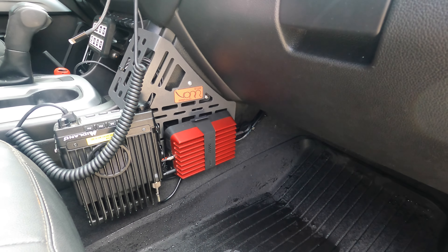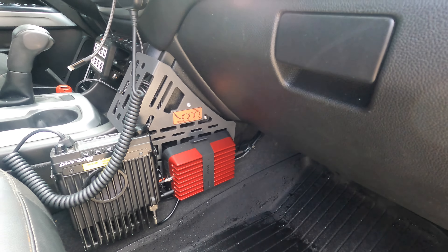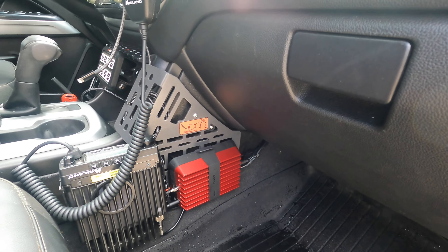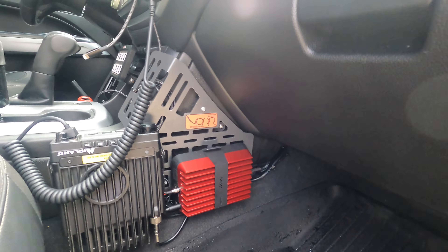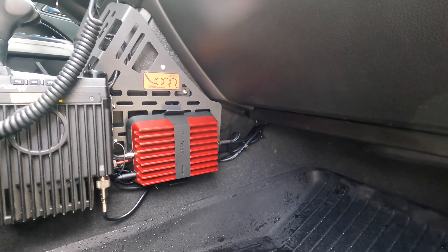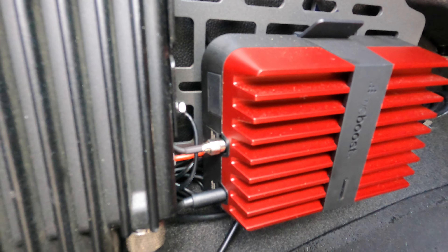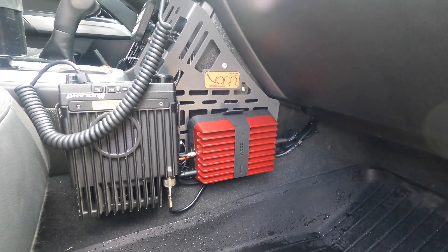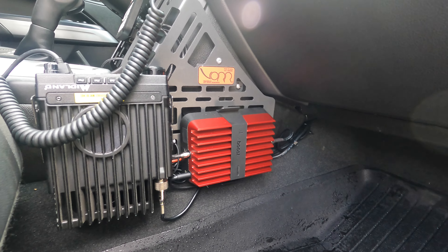The second component is your base station — your modular base station. It comes with a nice mounting point. I used my side MOLLE panel to mount it, and it just clips right in. That cable from the antenna comes through the firewall and then screws in right here.